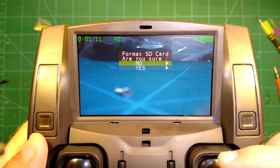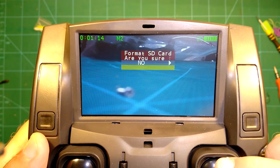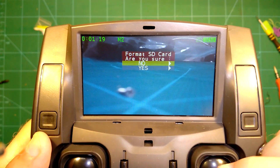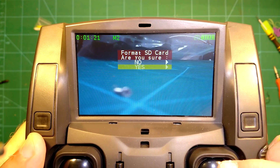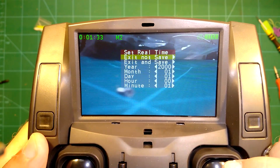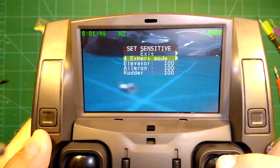Long pressing the right stick gets us into this menu. Here we can play previous recordings, set the time, format the SD card, reverse the sticks, set the sensitivity of the sticks, and also set the 5.8 GHz frequency, which is quite interesting.